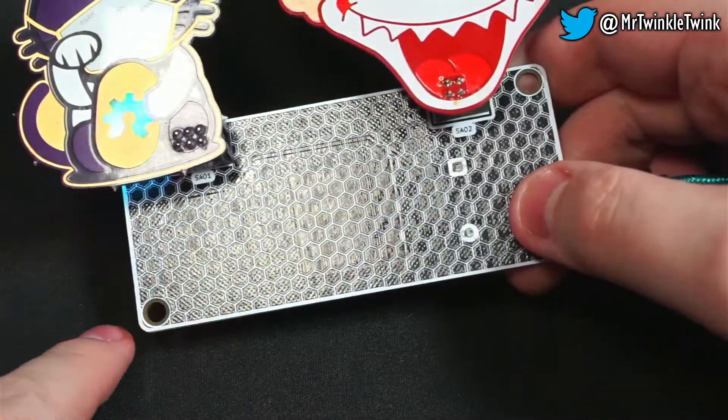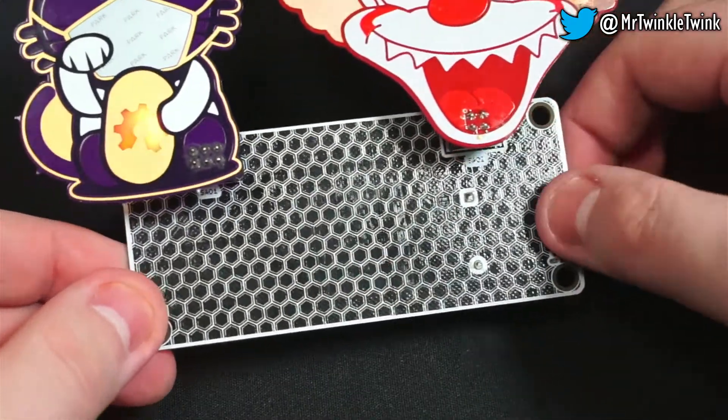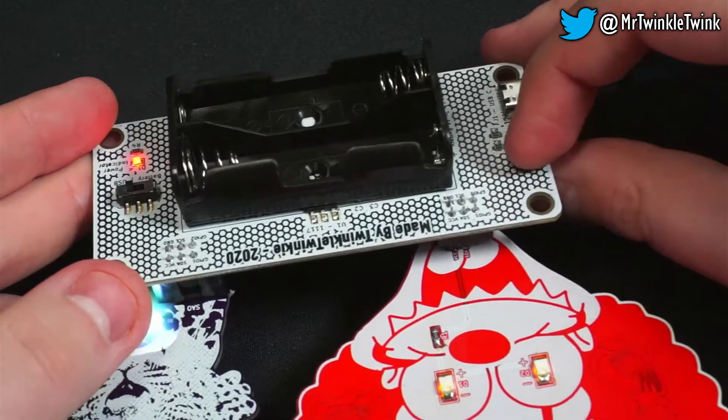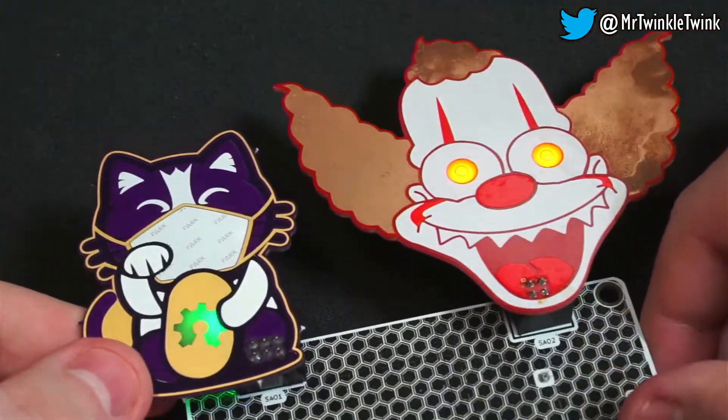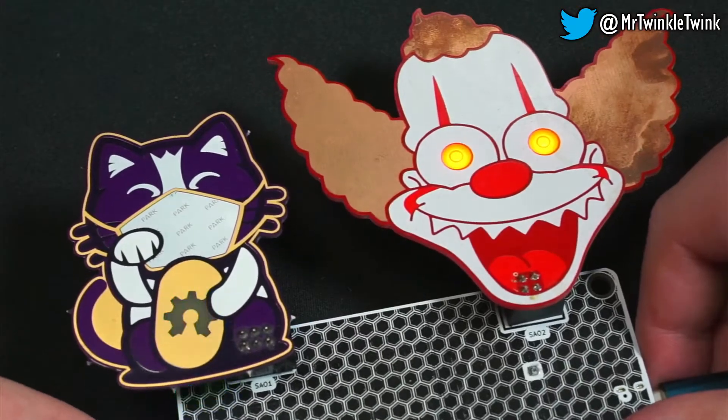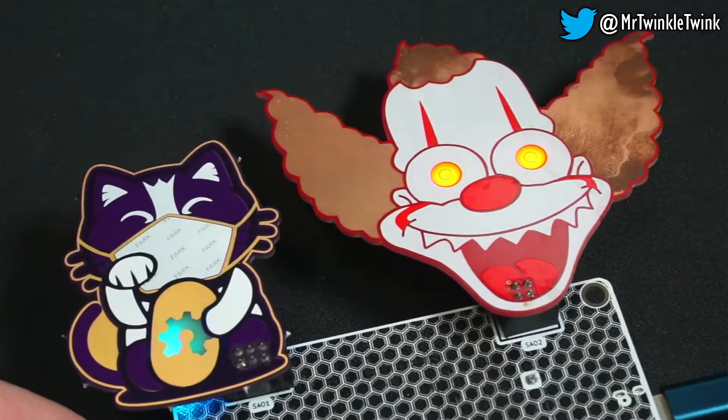It also has these mounting holes so that you can either hang it from a lanyard, mount it somewhere, or put it on your desk, so that you can display your add-ons however you prefer. Thank you for your time.